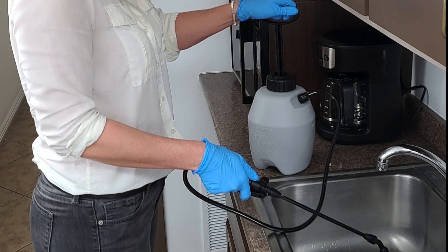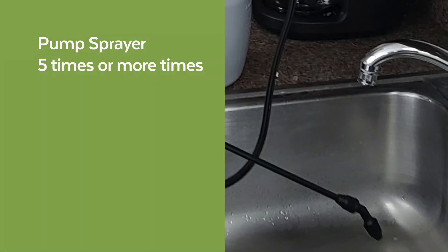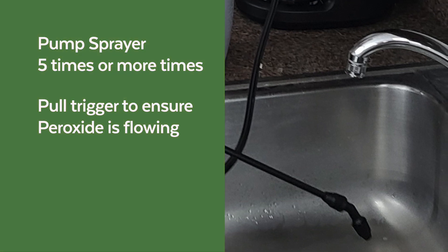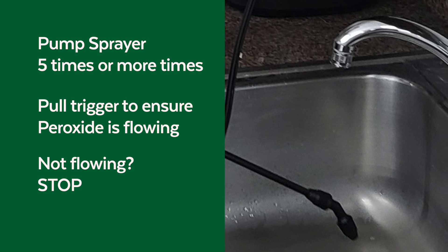Use the handle to pump the sprayer five or more times while pointing the nozzle in a safe direction such as a sink. While pointing the wand away from you, pull the trigger on the sprayer to ensure the peroxide is flowing. If it doesn't, stop and give us a call — we'll walk you through what to do next.